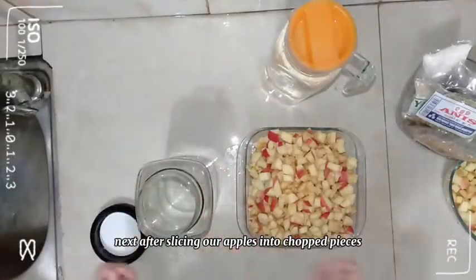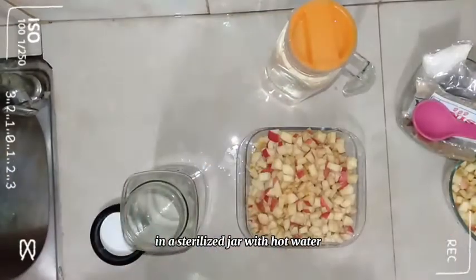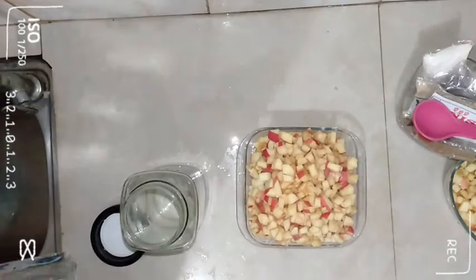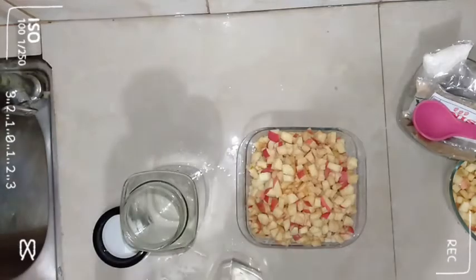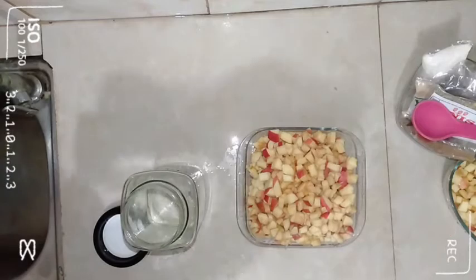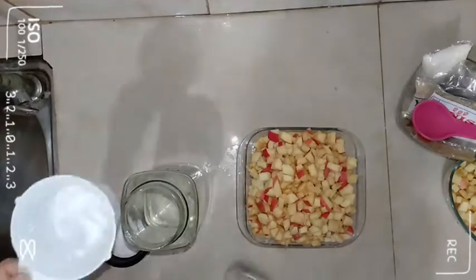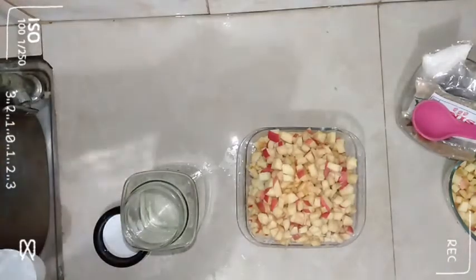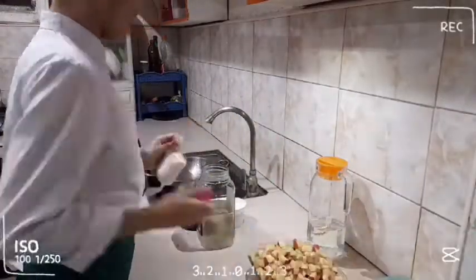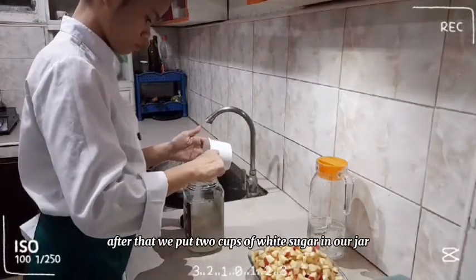Next, after slicing our apples into chopped pieces in a sterilized jar with hot water, let's put 4 cups of water. After that, we put 2 cups of white sugar in our jar.